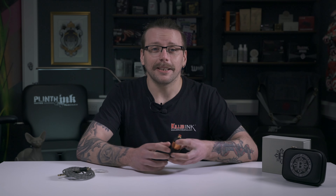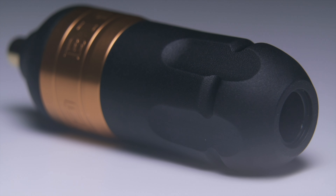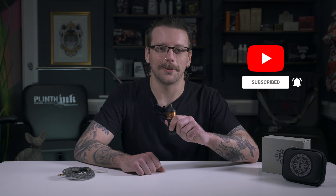Made in the USA, the Bishop Wand Packer includes a 1 year warranty on all parts and can be ordered from Killer Ink via the link in the description below. So now that you've seen the packer model, what do you think? Will this Bishop Wand be your next tattoo machine? As always, let us know in the comments below, hit that like button and don't forget to subscribe to our YouTube channel.